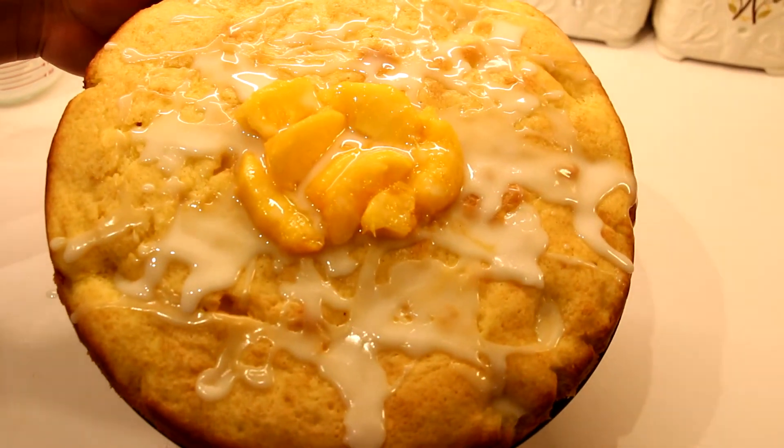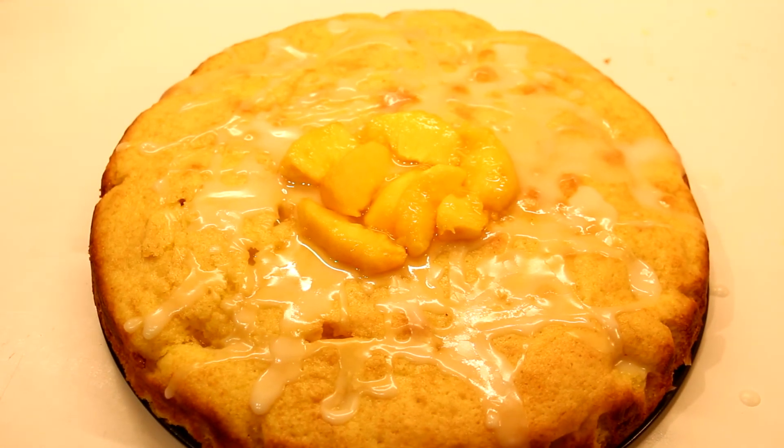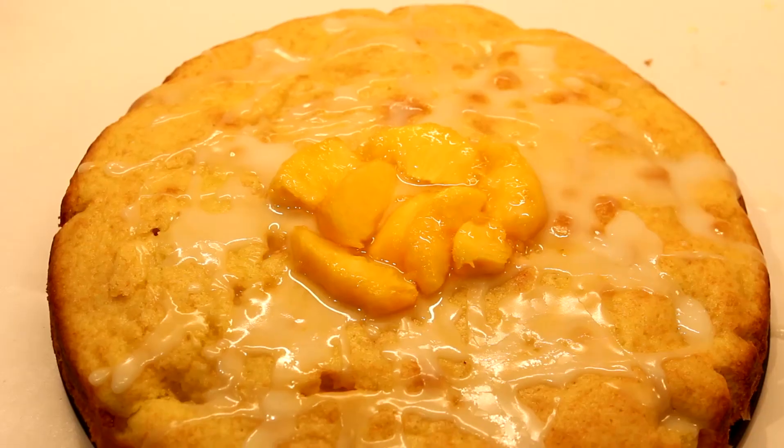Our cake is done! Don't forget to like and subscribe to see more videos just like these. Thank you so much for being our guest — you're very welcome, I had a lot of fun. Thank you, Chef!